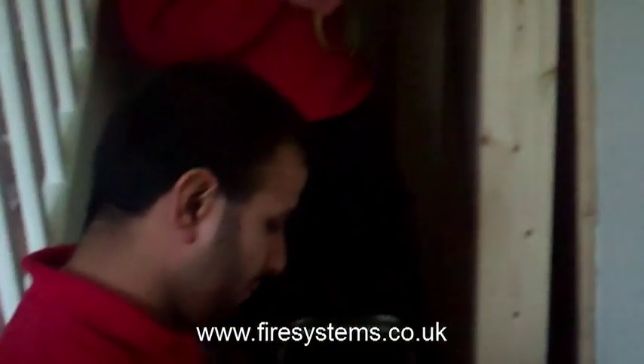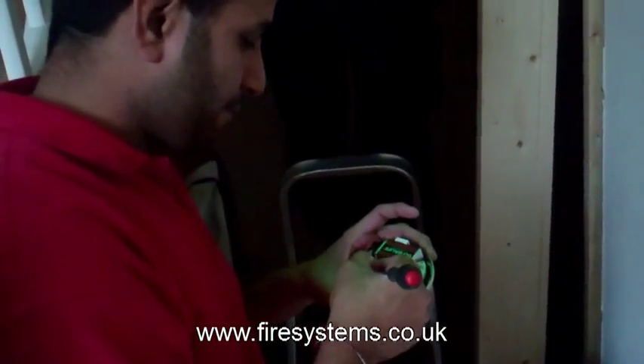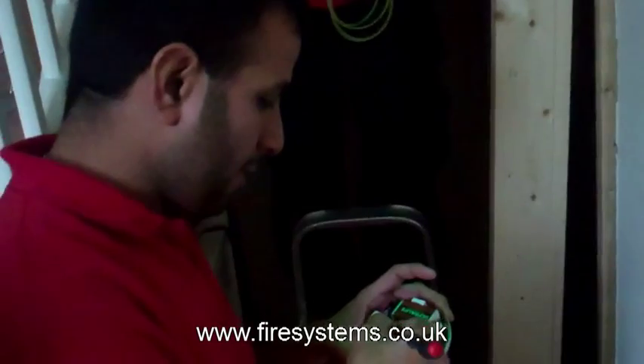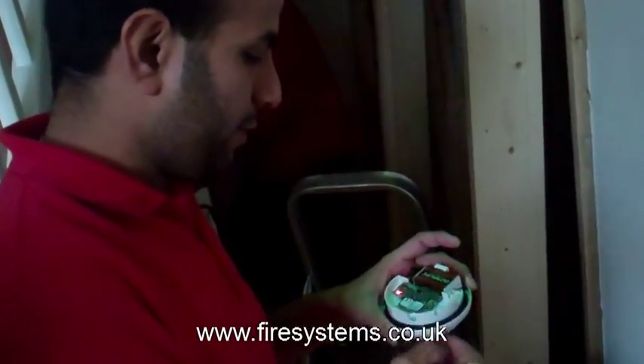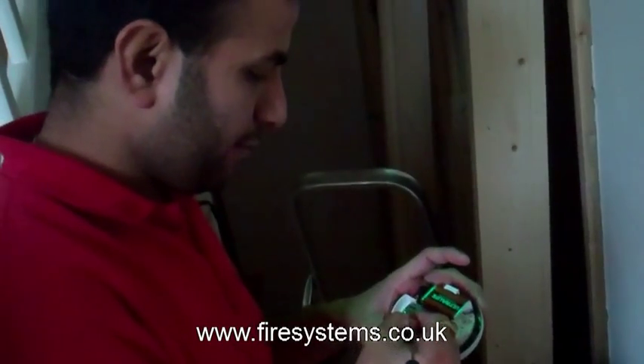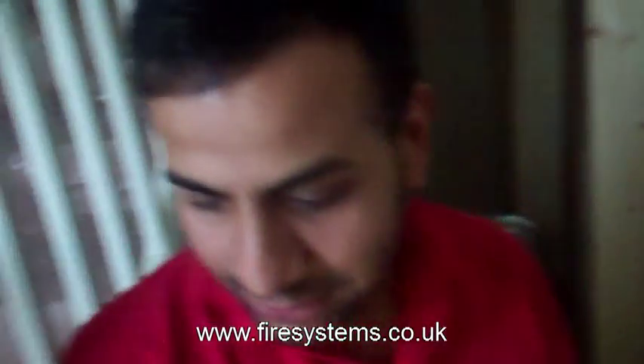Detectomat Control Panel — over to Harry. What are you doing at the moment Harry? I'm just doing the devices from the system. How long have you been commissioning Detectomat systems? Like 3 to 4 years.